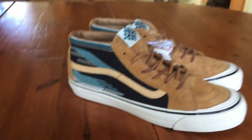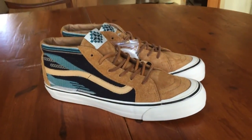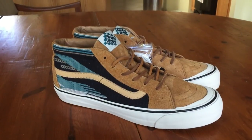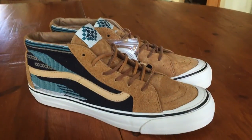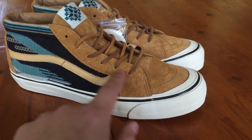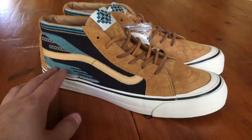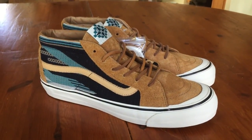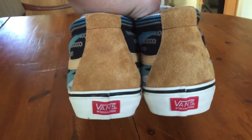I believe these released early 2014, maybe around March or April. They released alongside another colorway in the same model — the formula red colorway — basically the same exact shoe except instead of golden brown you have red, and the Chamayo pattern on the side was a little different, featuring red, brown, and I believe blue — a couple different colors.